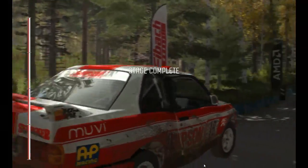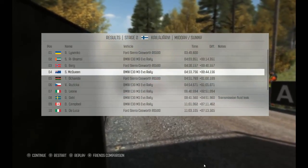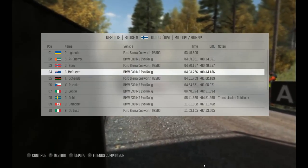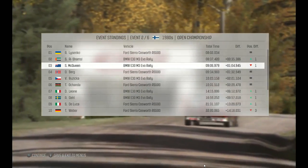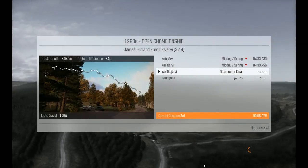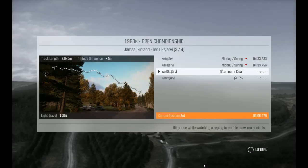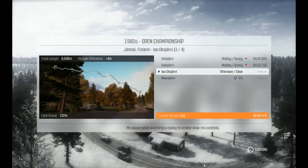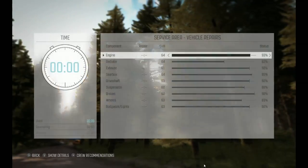Forty-four seconds down. All right, come on, man. I've got to drive it properly. Stop being a doofus. Take it easy. We don't have all the upgrades yet. Oh, this is going to be a shocker.